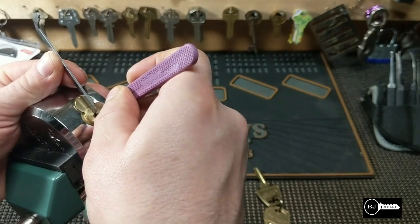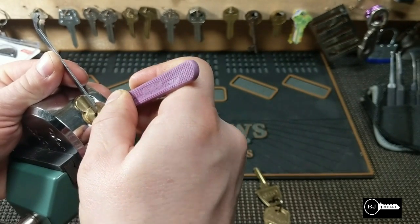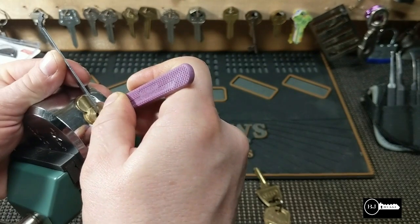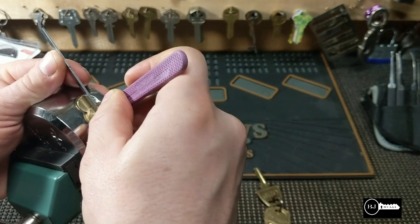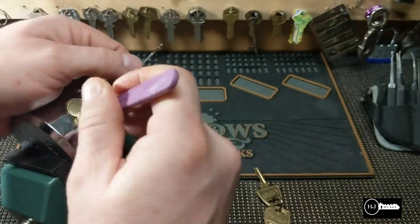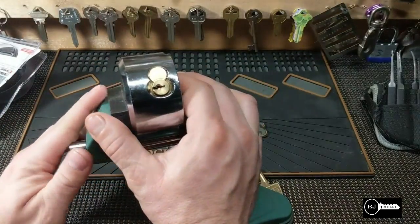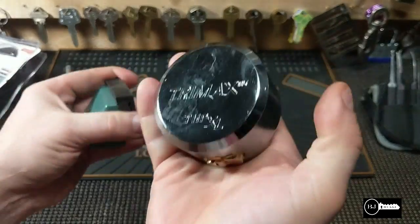Feels like number three... four set... and number five set. Okay, so there are no security pins in this whatsoever.